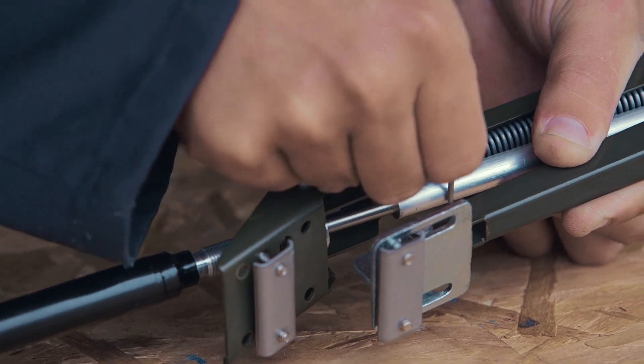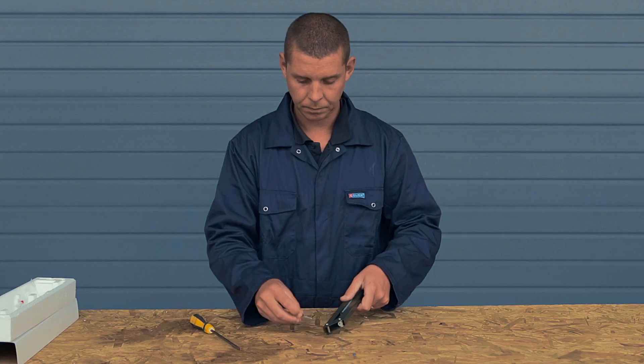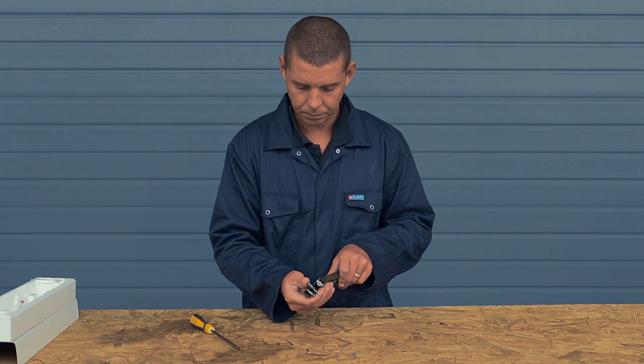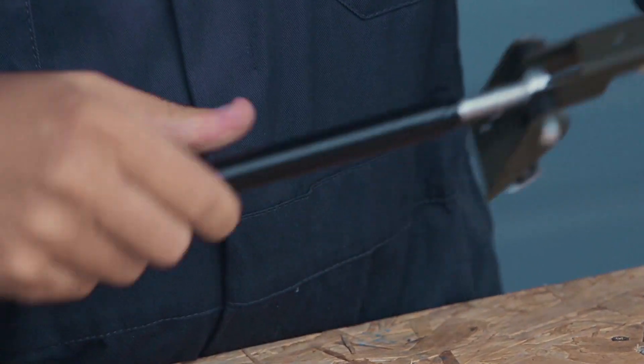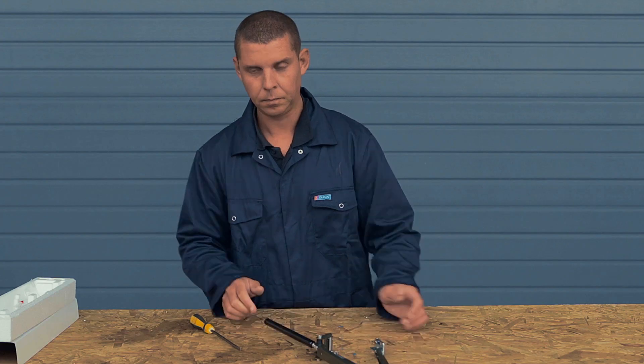Connect the cylinder by aligning the holes and pushing the small hairpin into place. Attach the large hairpin and screw the cylinder into place so that the thread is evenly positioned on either side.